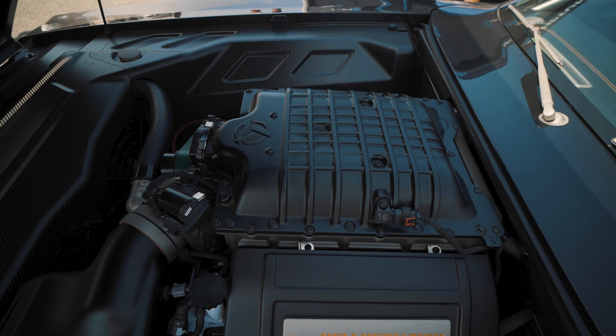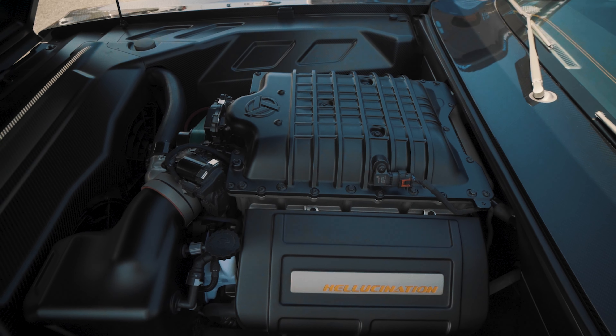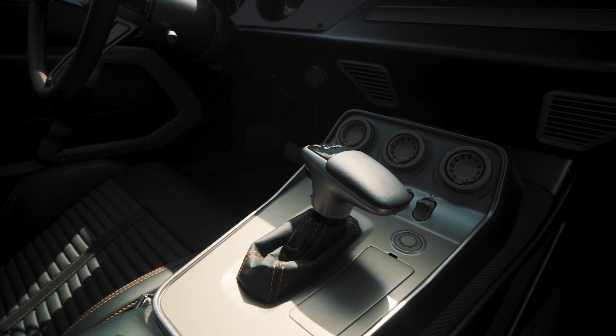This features the Hellephant, the all-aluminum 1000 horsepower crate motor from Mopar. It's stock — we didn't do anything to it. We have the HP90 transmission, the automatic eight-speed, because my wife drives it with me and she didn't want a stick.